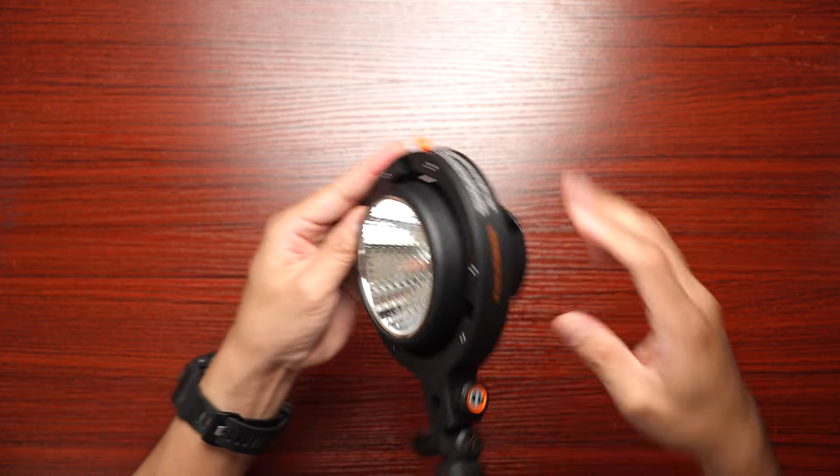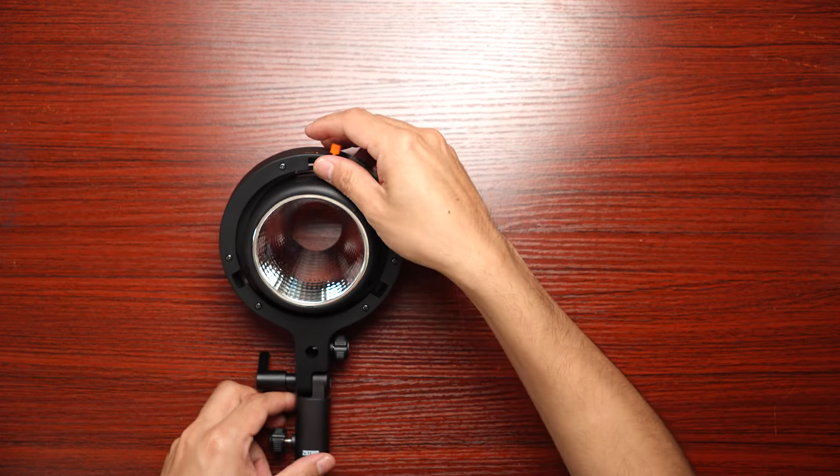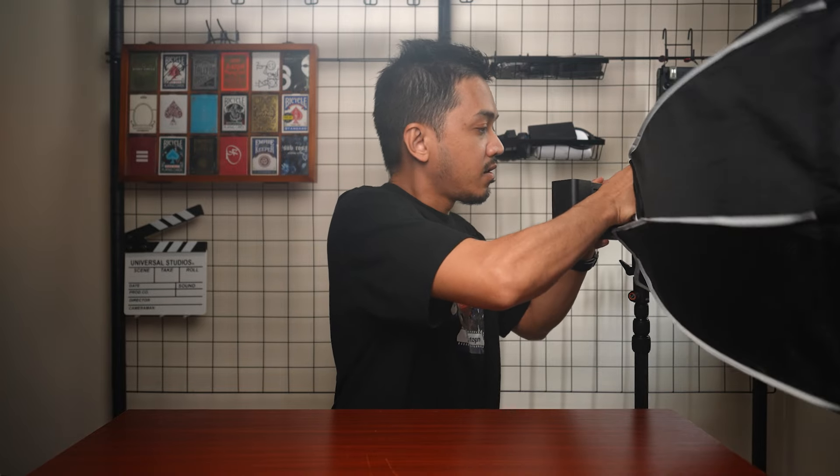One more important thing Zhiyun sells separately is the Bowens mount to X mount adapter. This is based on Zhiyun's native X mount system, not a Bowens mount. If you want to use Bowens mount softboxes on your CX100, you can install this adapter quickly and it turns it into a more mountable light. You can attach it to a light stand like any normal light, and then install any softbox onto it — giving you a very compact light setup.